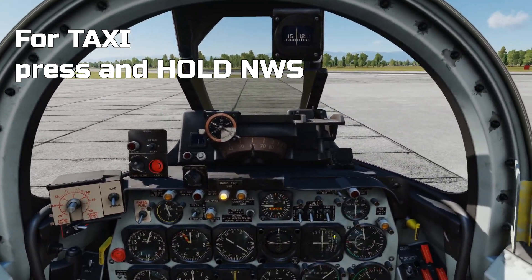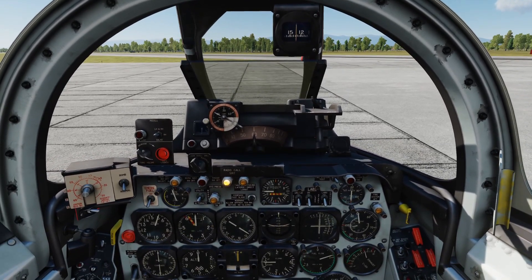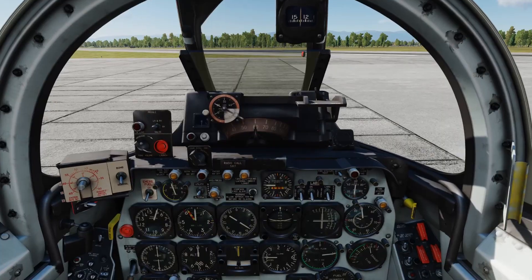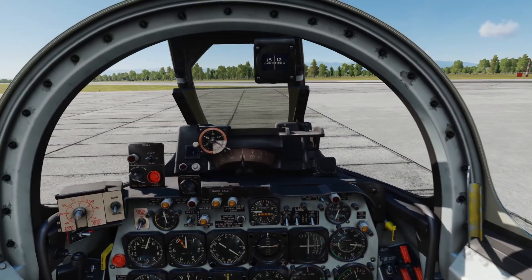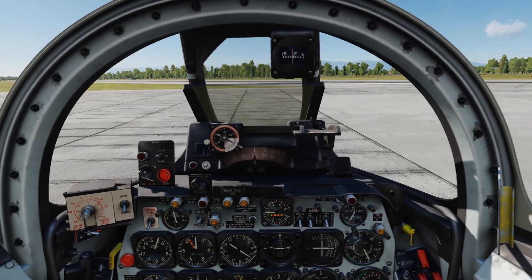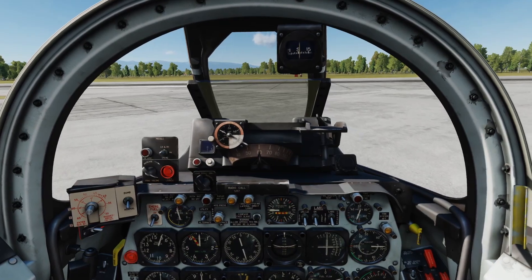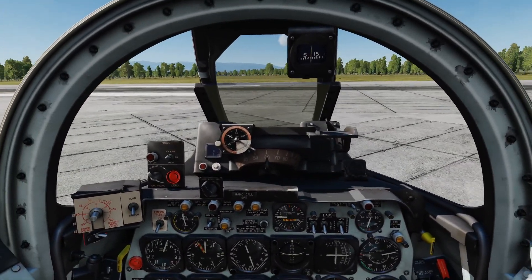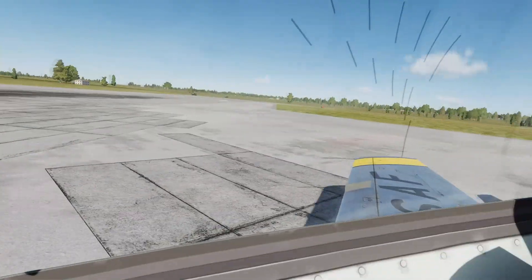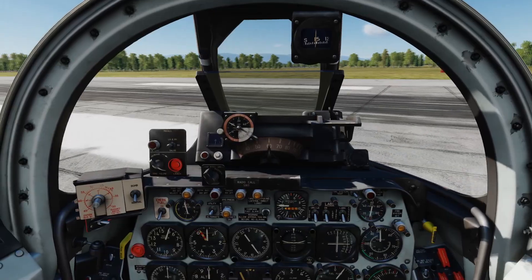We're going to press and hold our nose wheel steering button and push the RPM forward to about 70–75% to get forward motion and start to taxi. We bring that power back off — we don't want to accelerate and then flip over. I will cover comms in a separate lesson. This is just the start-up, taxi, and take-off so you can get airborne and practice flying around.